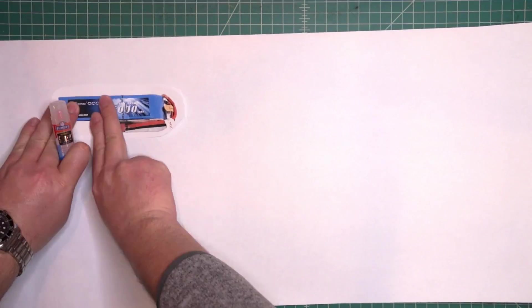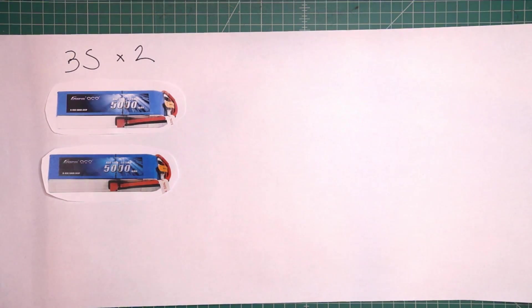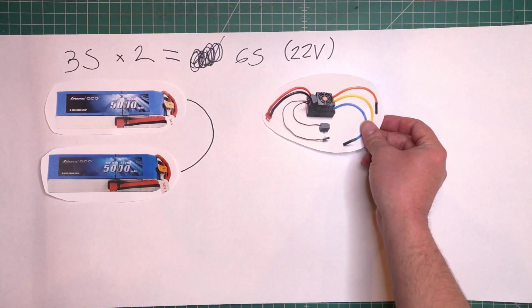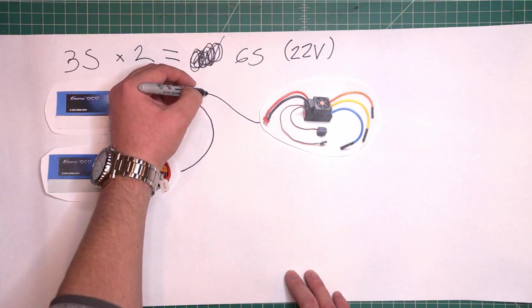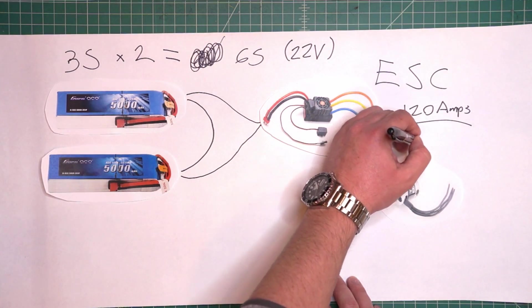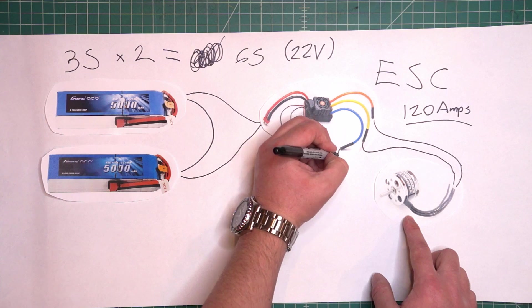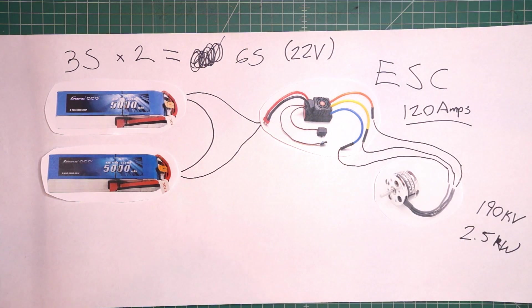To power the whole thing, I'm using two 3S LiPo batteries. If I connect them in series, I get a total of 6S, or 22 volts. The batteries are connected to an electronic speed controller, or ESC for short. The ESC acts as a kind of throttle to control speed and direction of the motor. The ESC will send power to a 190kV brushless motor, specifically designed for electric skateboards.